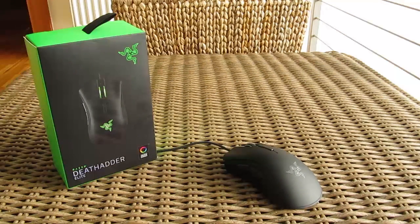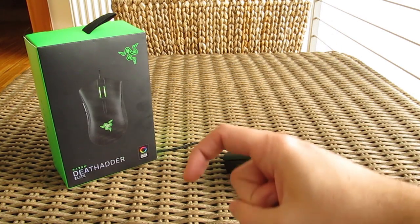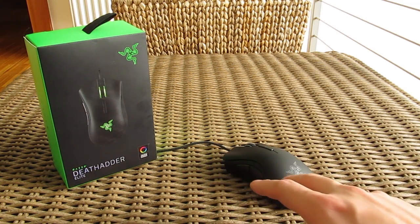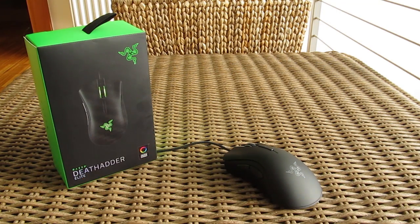That's it guys for this time from me. Thank you once again for checking out the unboxing and review of Razer's DeathAdder Elite Gaming Mouse. Feel free to toss me a thumbs up if you like this video, it helps me a lot. Leave a comment down below if you have any questions about the product. And of course, if you would like to see more content like this, you can subscribe to the Tactic YouTube channel or you can just check out some of my other videos from before.